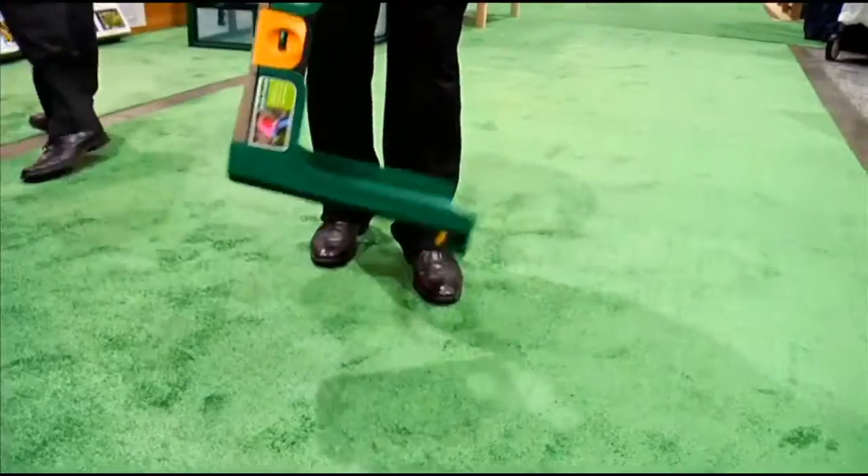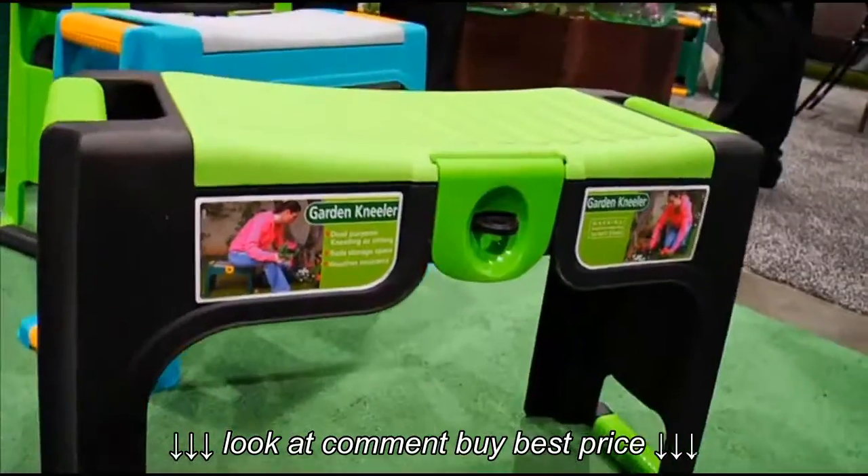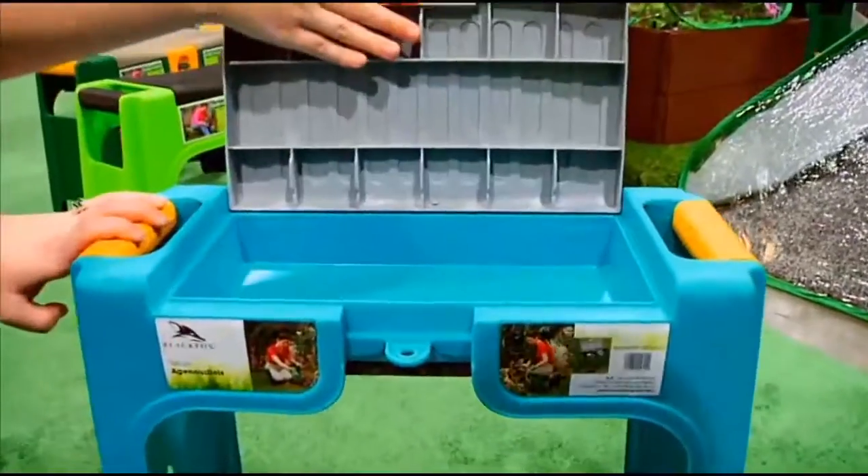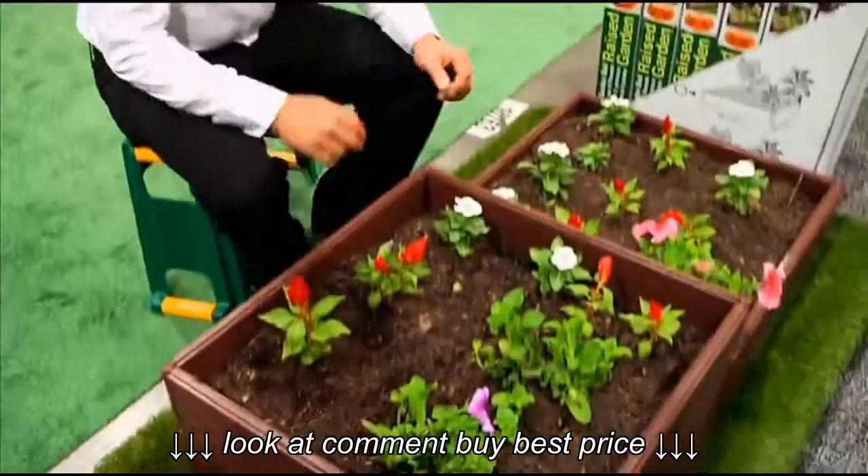At first looks like a stepping tool, maybe a gardener's best friend. What makes this most different is that it's three products all in one. It's storage, it's a kneeler, as well as a garden seat.